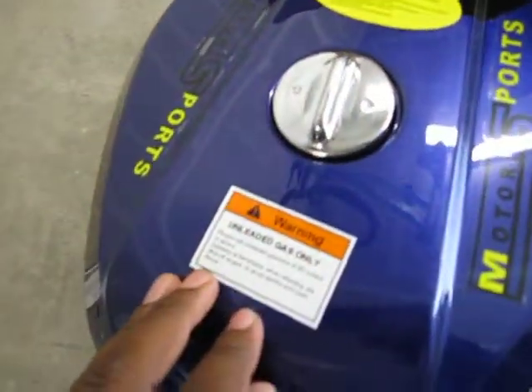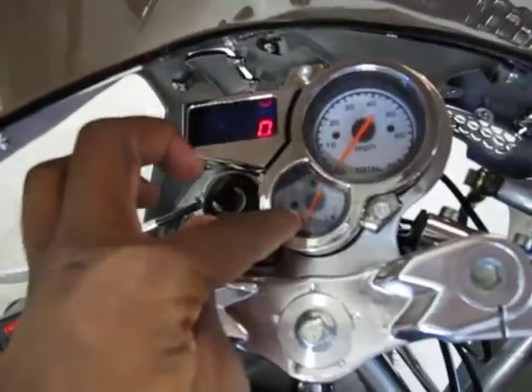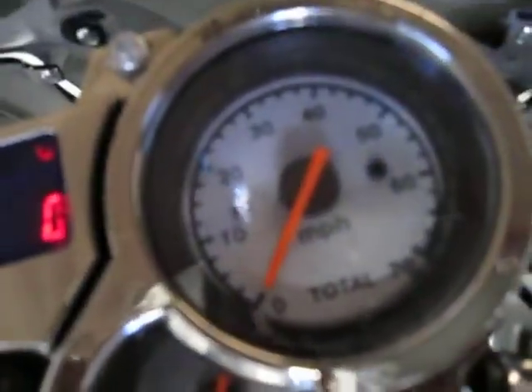Fuel tank — 91 octane. Here's your key. That tells you what gear. It's your battery level meter. Speedometer — try and get in there.